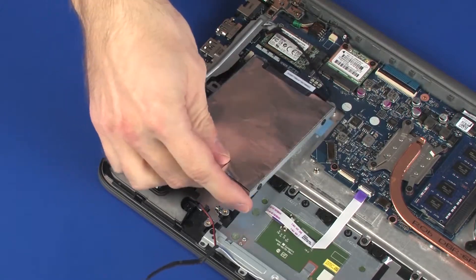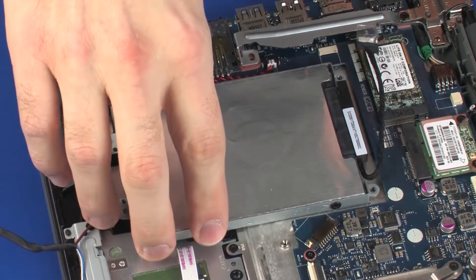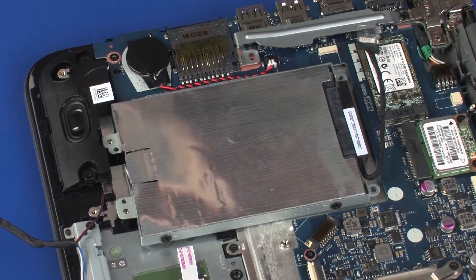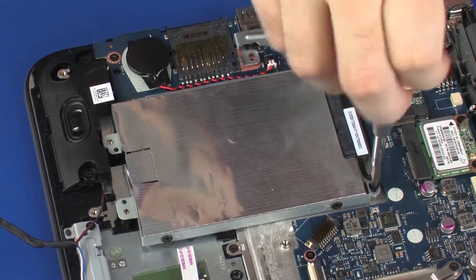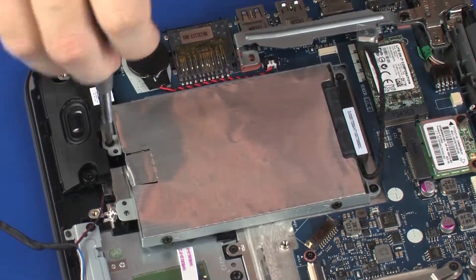Place the hard disk drive assembly onto the standoffs on the top cover. Replace the three 3 mm P1 Phillips-head screws that secure the hard disk drive assembly to the top cover.